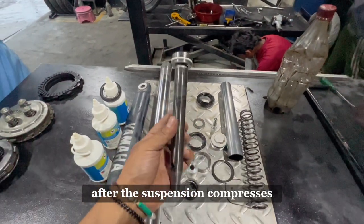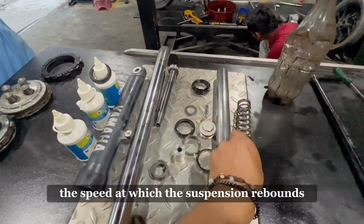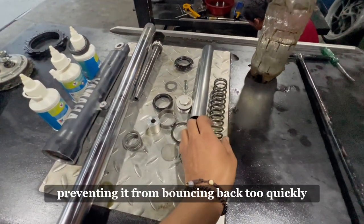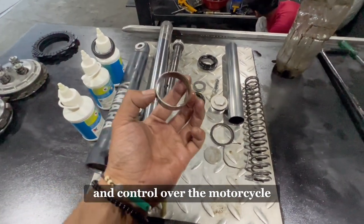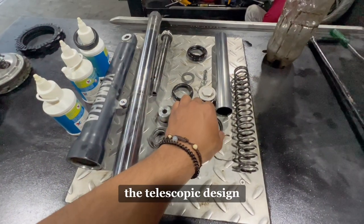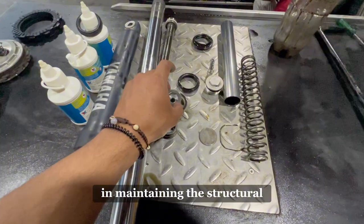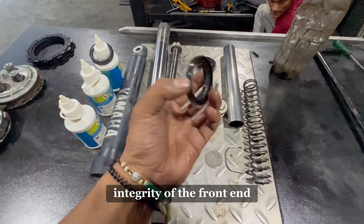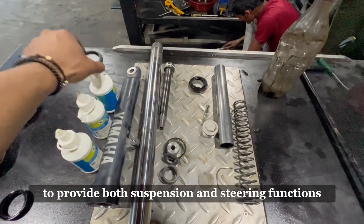This helps dampen the oscillations caused by the springs and provides better control over the suspension movement. After the suspension compresses, it rebounds back to its original position. The damping system also controls the speed at which the suspension rebounds, preventing it from bouncing back too quickly. This helps maintain stability and control over the motorcycle. The telescopic design allows the fork tubes to slide into the sliders, absorbing the impact and maintaining the structural integrity of the front end.